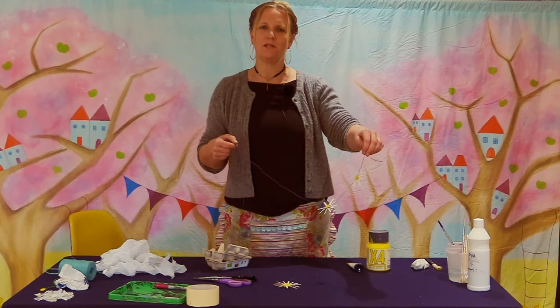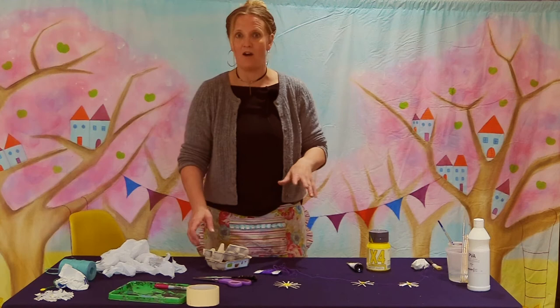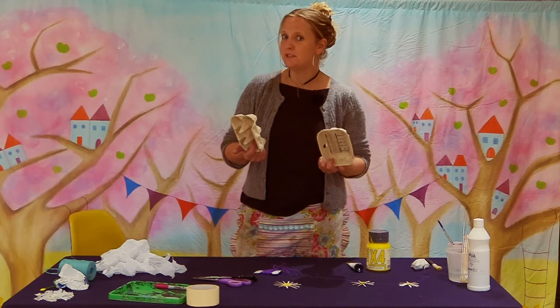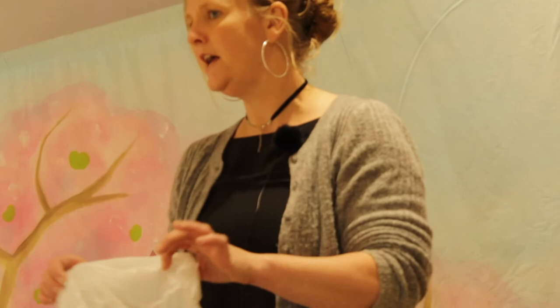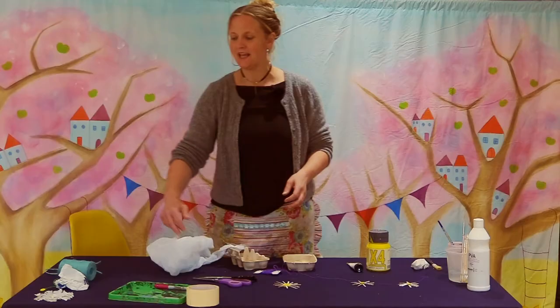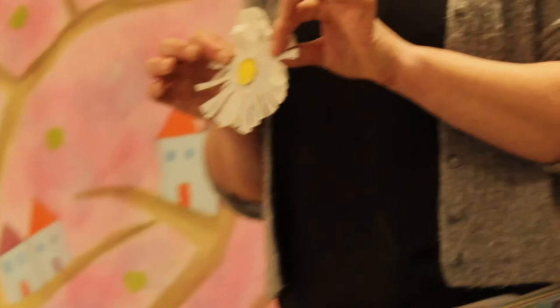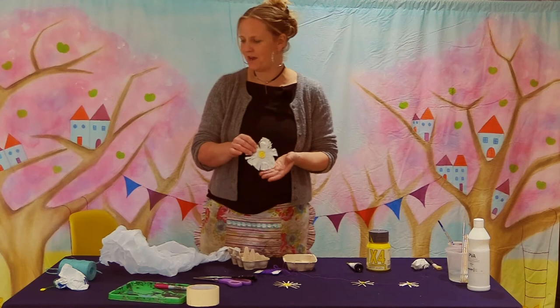I thought this would be a really simple make for you to do today as part of Active Decorum's health and well-being week. We've gone for using as many recycled materials as possible, so we're kind of led by the materials we found in our house. I raided the rubbish and found an egg box — most people will have one — and I also found an old white carrier bag, perfect for daisy petals, which made a more flouncy, larger daisy. Really, any session like this is just to give you ideas and for you to come up with your own — whatever the rubbish tells you to create, go ahead and create it.